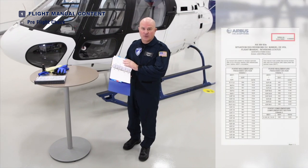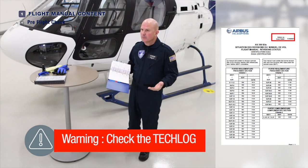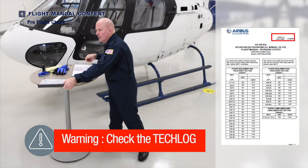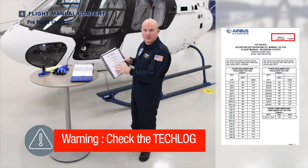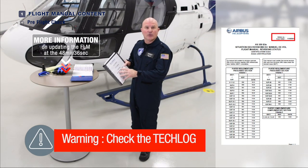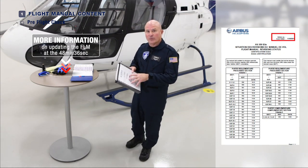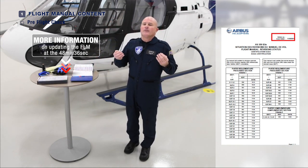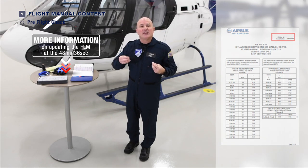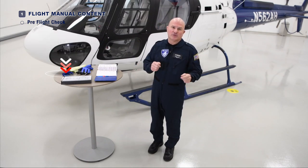We also need to make sure the flight manual is up to date so that we're following the most current version of the pre-flight check. Additionally, ensure that any maintenance action and any write-ups in the tech log are addressed and that the aircraft is indeed airworthy from a record standpoint. If it's not, please don't fly the aircraft. Also, if you're using an MEL, ensure that your MEL items are properly logged and cleared as required.